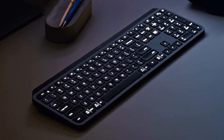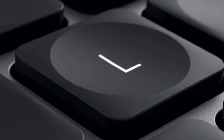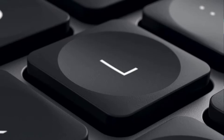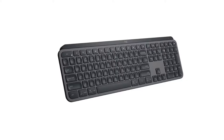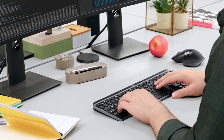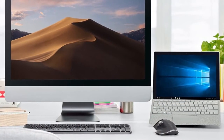Its wireless connectivity is also worth writing home about — that's one area where Logitech repeatedly puts much of the competition to shame. You can connect the MX Keys to three different devices and switch between them at the touch of a button. Unfortunately, the streamlined Logitech Flow software doesn't yet support Chrome OS, but Chromebooks can take advantage of every other advanced feature on this great, but costly, keyboard.